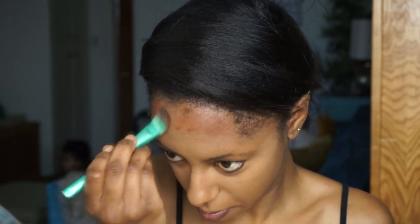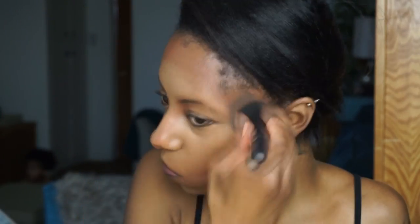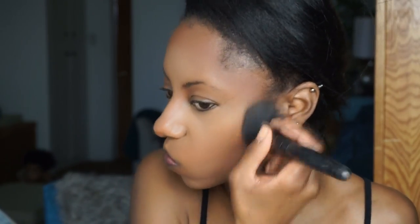Moving on to highlight, I'm going to use my Too Faced Caramel foundation as my highlight — I love this shade. Just make sure you blend that out. Now I'm going to contour with my CoverGirl Queen Collection cream foundation in the shade Ebony, and then you just buff that out. I like to buff it because it makes it look more airbrushed and natural.